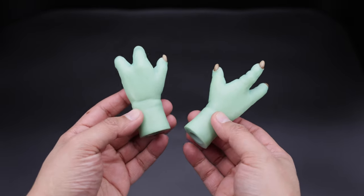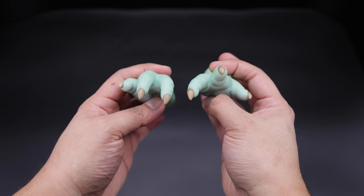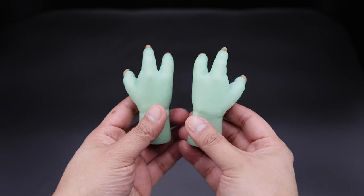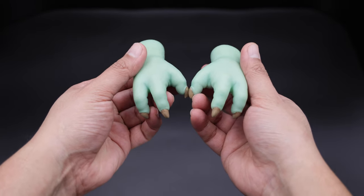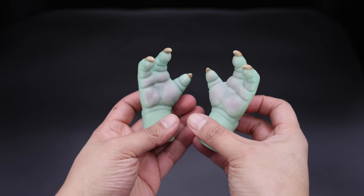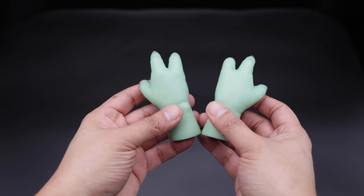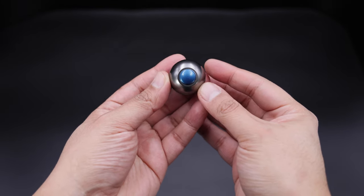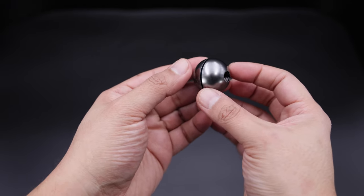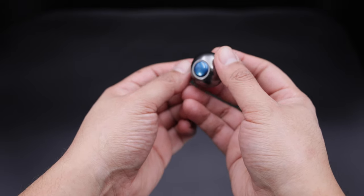For the next one, we have the arms, which are also removable — that's another huge plus, different shapes. Very nice paint application. I really like the nails and of course the skin color. This is the second pair of hands, very similar to the previous one. Very nice paint application, especially on the palm of the hand. Moving on, we have this little ball here, which I think is more screen accurate as far as the size. It is magnetic and you can see the blue in the middle.